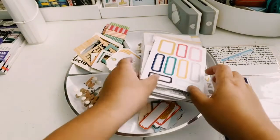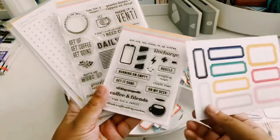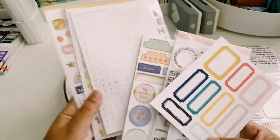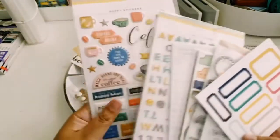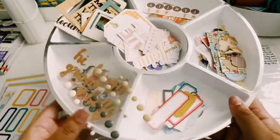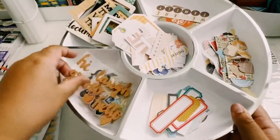Hey guys, it is CodaCraftster and here is another Project Life Process video. I will be using the Citrus Twist Kit April 2019 and this will be a two-part video because this week is a very long, busy week. It is a five-page, six by twelve layout, but I'm only doing two pages in this video. So this is the embellishment tray.